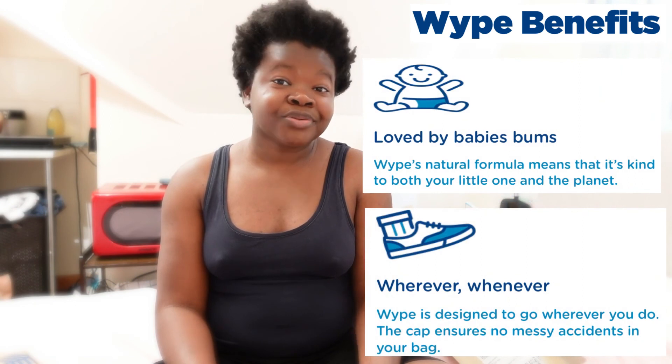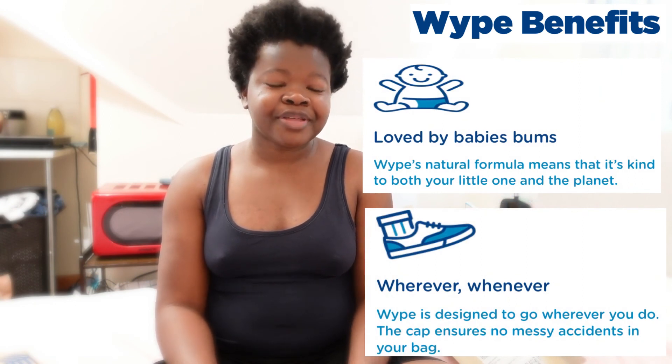Thank you so much to wipe for sending me this bottle in exchange for my honest review. All of my opinions are my own and I'm not being paid or sponsored to make this video. If you'd like to give wipe a go, I definitely recommend doing so because they're better for the environment and your skin will thank you later. That's it for this video and I'll see you in the next one.